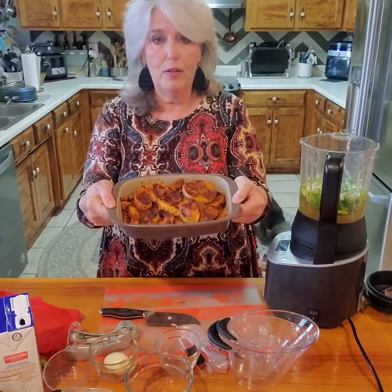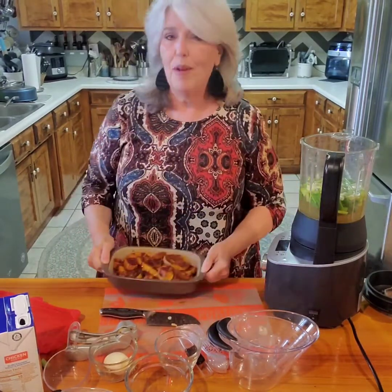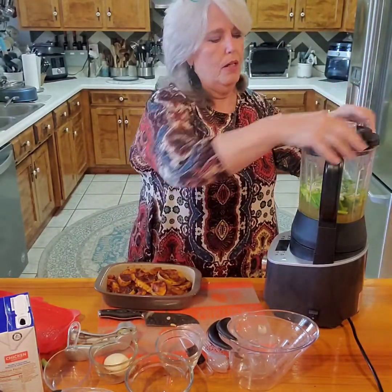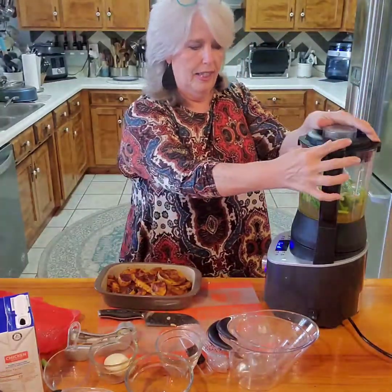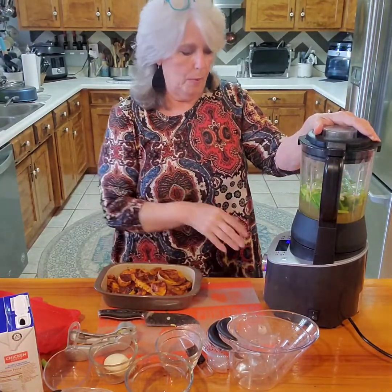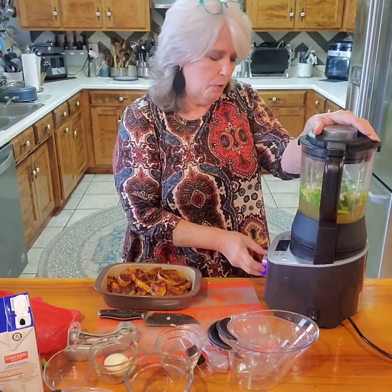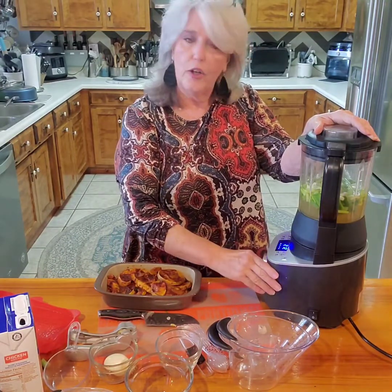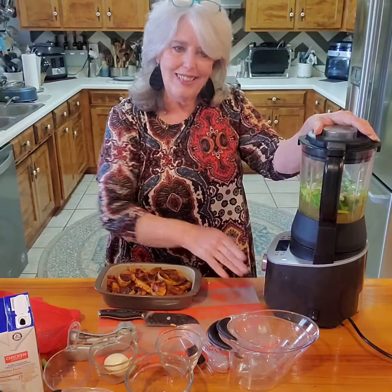This is our roasted butternut squash, but I'm not going to put it in right now. First I'm going to put the lid on - it won't start unless the lid is on properly. I'll turn it to soup mode and turn it on, and we'll be back in just a little bit.